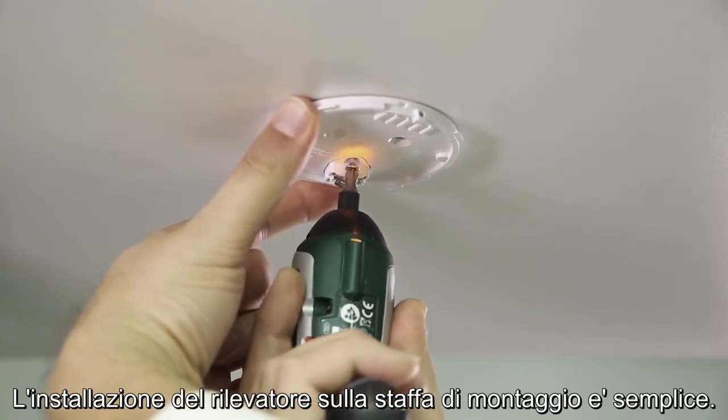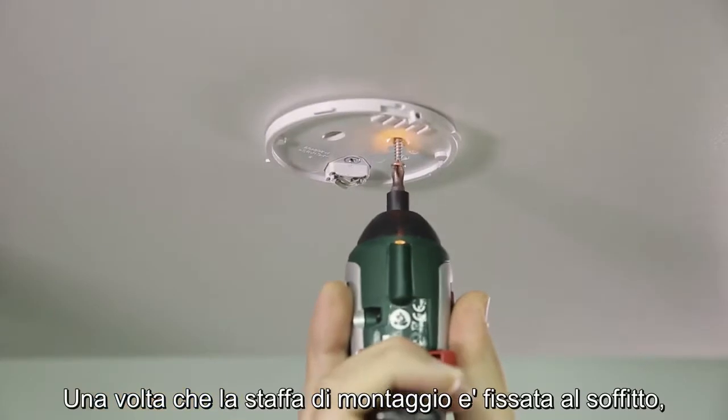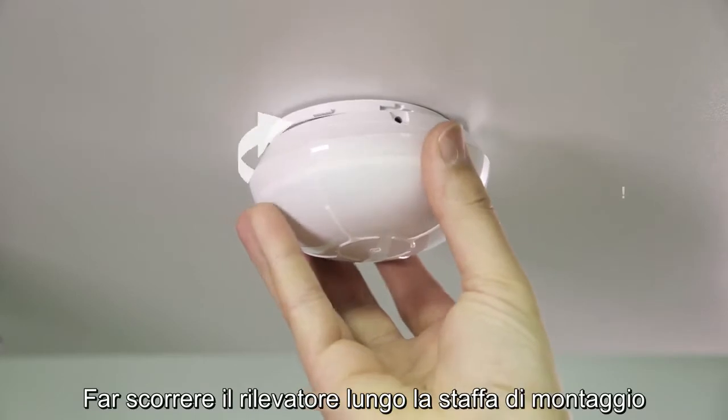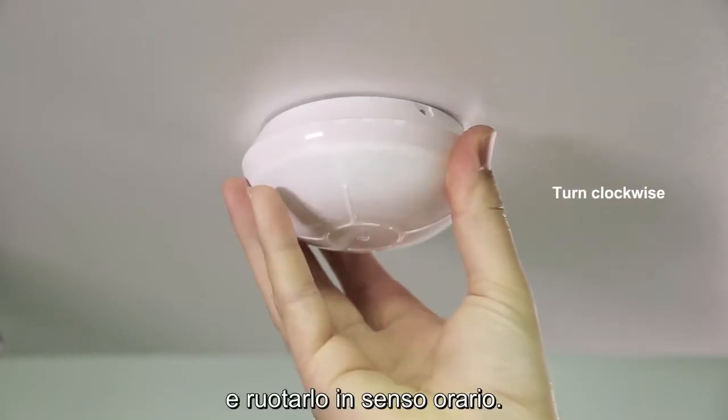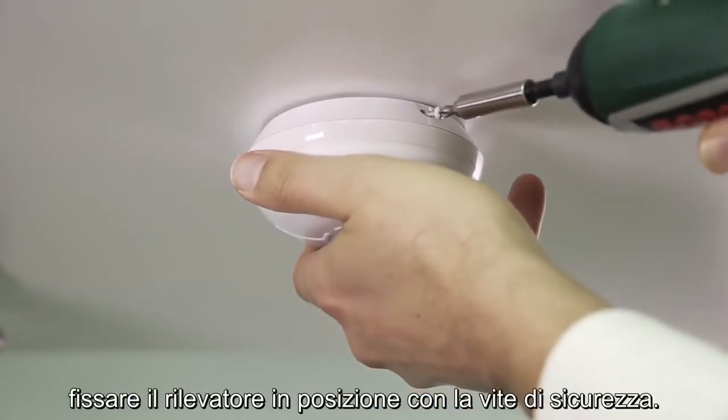Installing the detector on the mounting bracket is simple. Once the mounting bracket is attached to the ceiling, place the detector underneath. Slide the detector along the mounting bracket and turn it clockwise. After you hear a click, secure the detector in place with the safety screw.